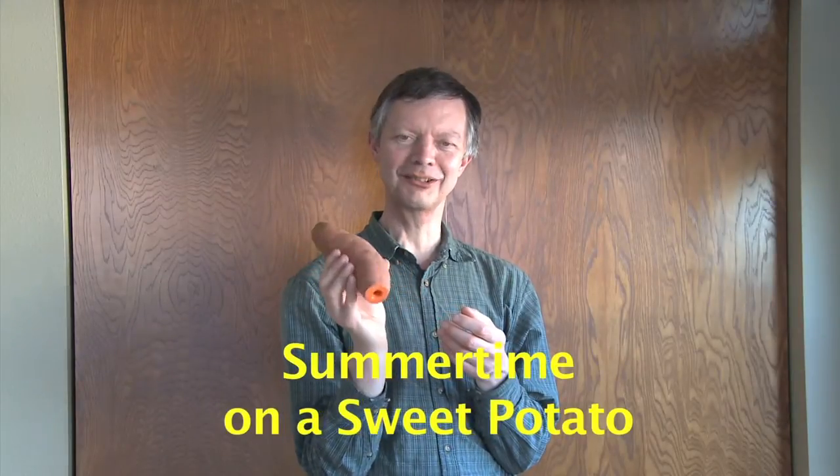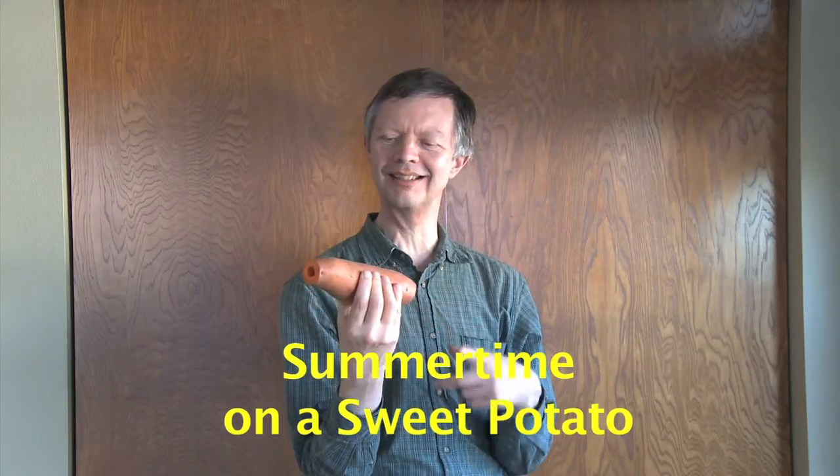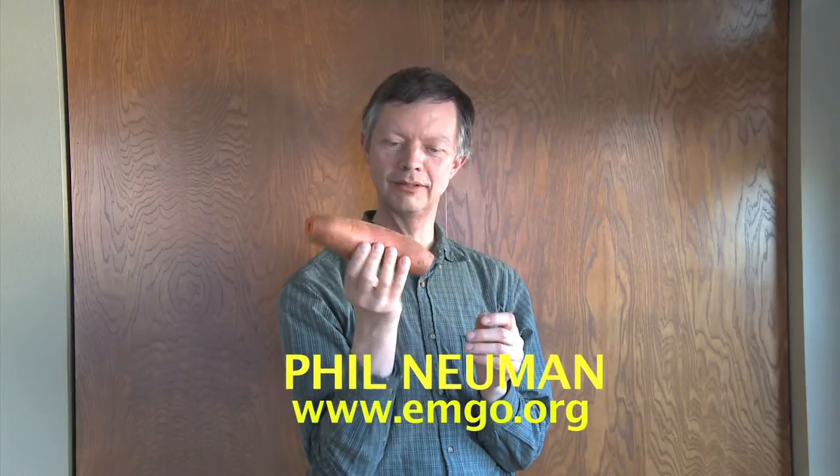This is a sweet potato cornetto. I made the bore with a half-inch spade bit in a hand drill and drilled four finger holes in it, which makes it possible to play with your food. I thought I'd do a little tasty piece here — this is a summertime...